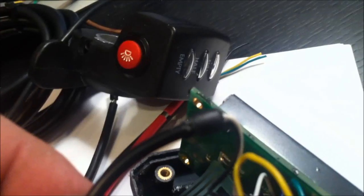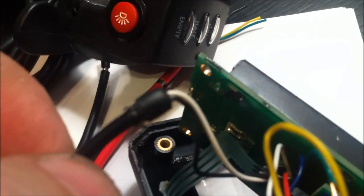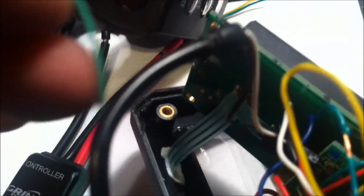The cable for the speedo is the thinnest cable going into the back of the Cycle Analyst, so I managed to squeeze two wires in beside it. I pushed the speedo cable through first to give it a little more space. Now I'm going to pull the speedo cable back to seat it back in the hole again nicely, and hopefully this will be a good enough water seal.